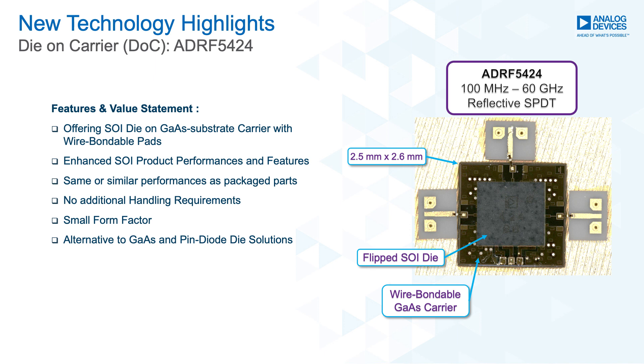The die-on-carrier does not have any additional handling requirements — you can use the standard die handling procedures. The ADRF5424 will be available in waffle packs or gel packs. These designs are a good alternative to traditional GaAs and pin diode die solutions as they offer ultra-wideband performance, are extremely easy to use, and allow for higher integration capability.